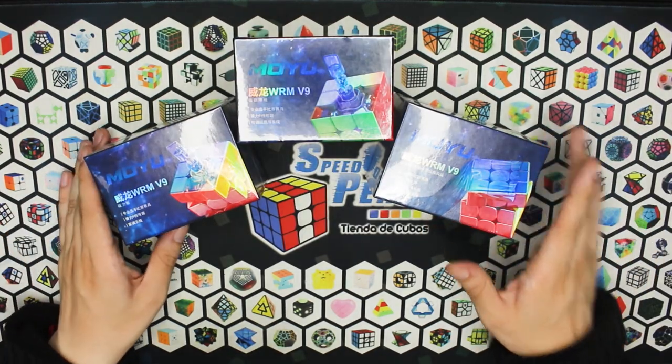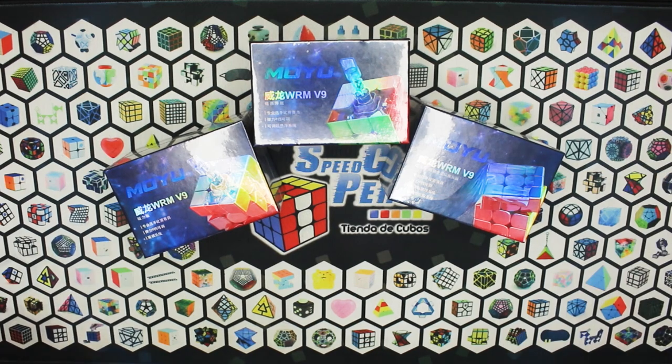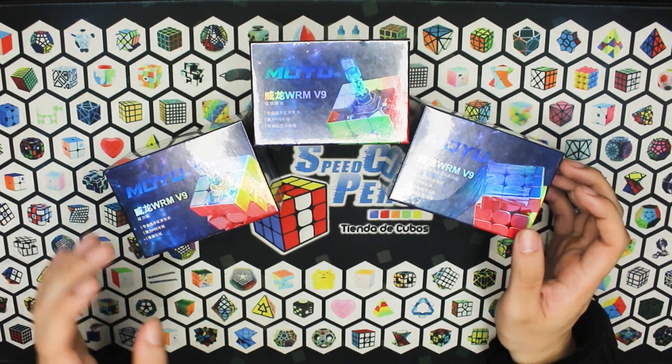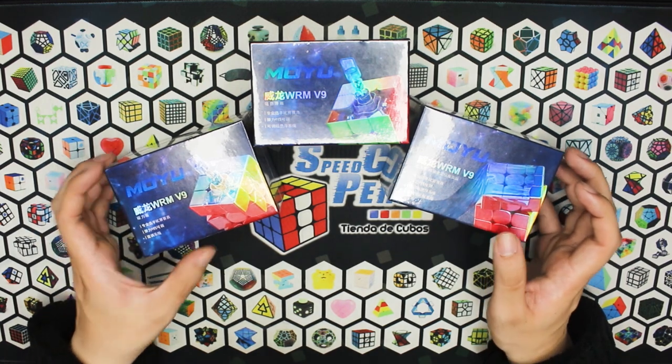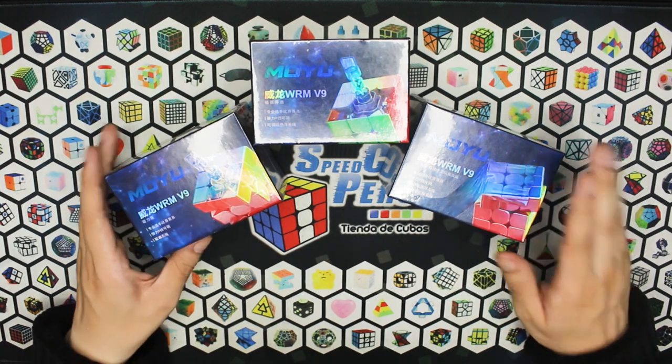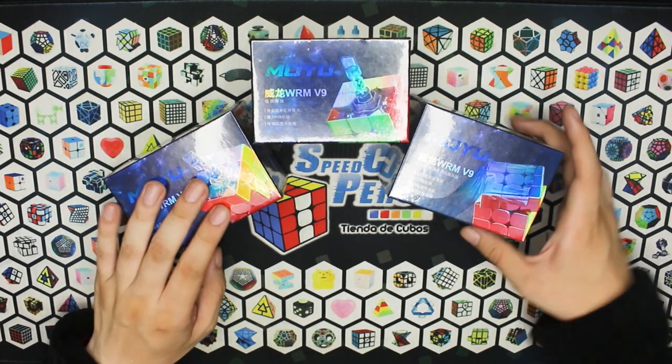Este es el lanzamiento que me tiene más emocionado de lo que va del año. A este punto no me sorprendería que Moyu mañana anuncie otro cubo nuevo, porque ya van 9 en un lapso de menos de medio año. Sin embargo, este es el que yo quería: esta es la versión flagship de su cubo, es su cubo bandera, y vamos a ver qué tal se nos da.